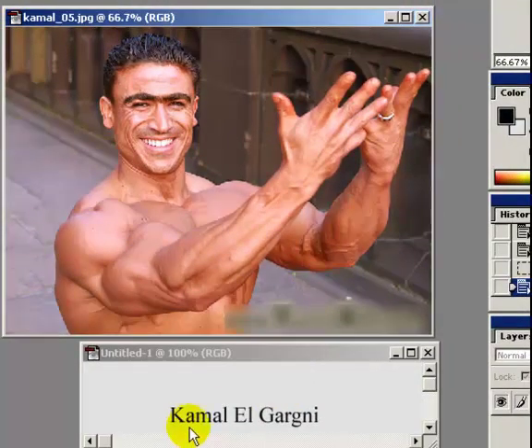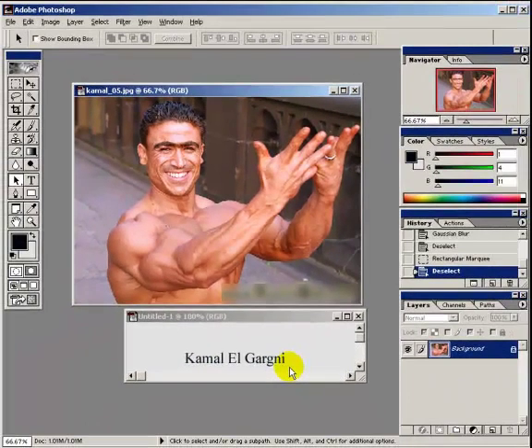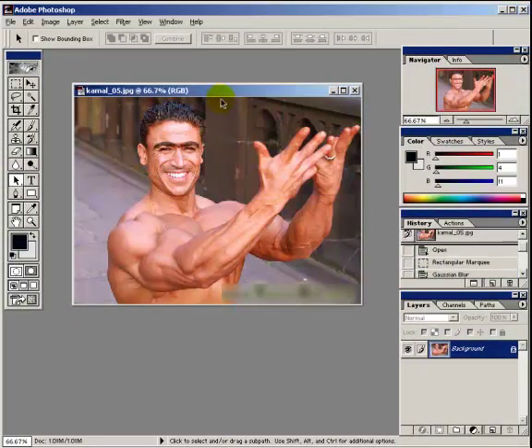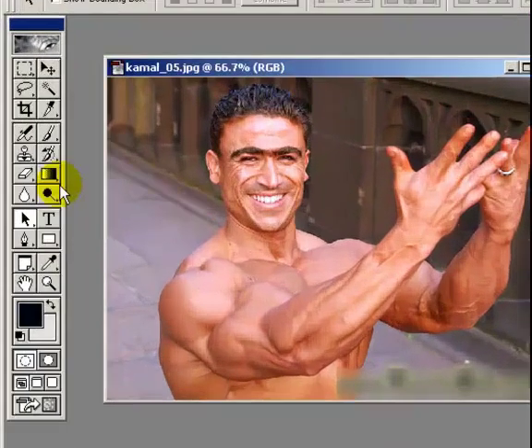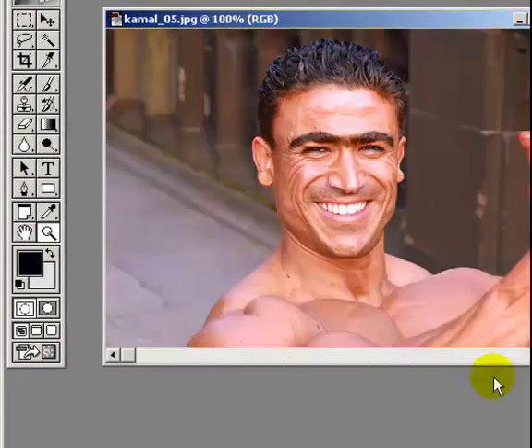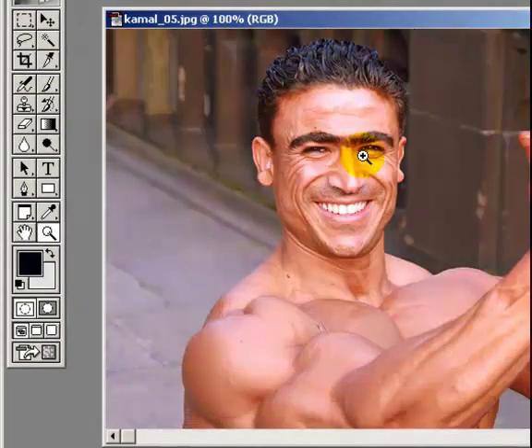Hi, I thought I'd try to do something with this guy's unibrow, see if I can make it better. This is his name — we'll get rid of that. So, what you want — we're going to zoom in on the offending area.